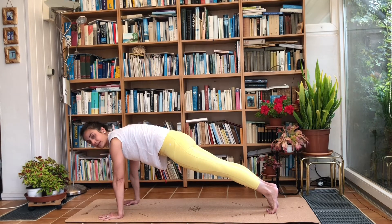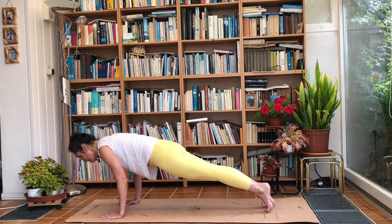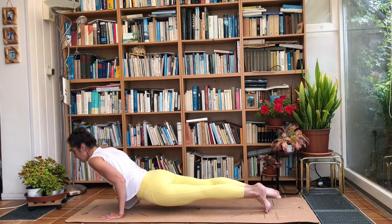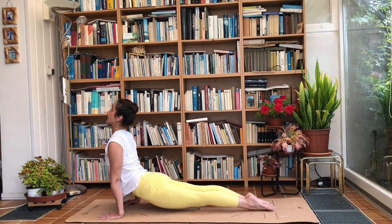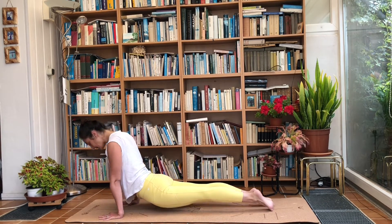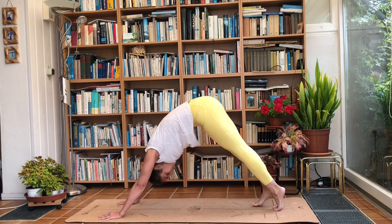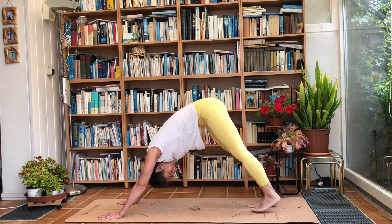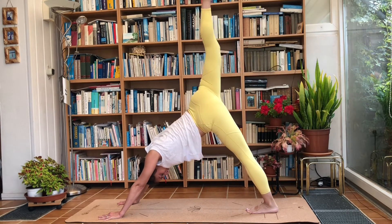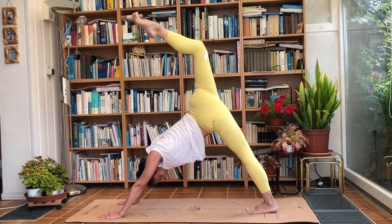Take a deep breath in here, and on the exhale: knees, chest, chin — or Chaturanga Dandasana. Exhale, push the hips up into downward dog, drop your head. Inhale, raise your right leg.